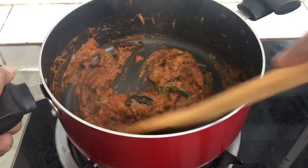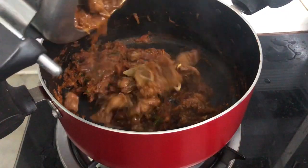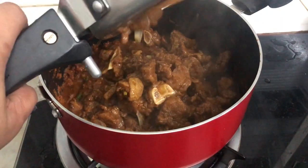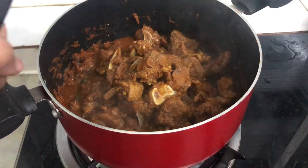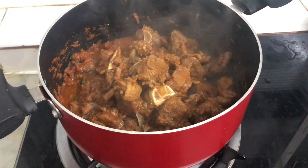You don't have to add the mutton in a little bit. You can open it and add the mutton in a little bit. Let's mix it in a little bit and add the rose.